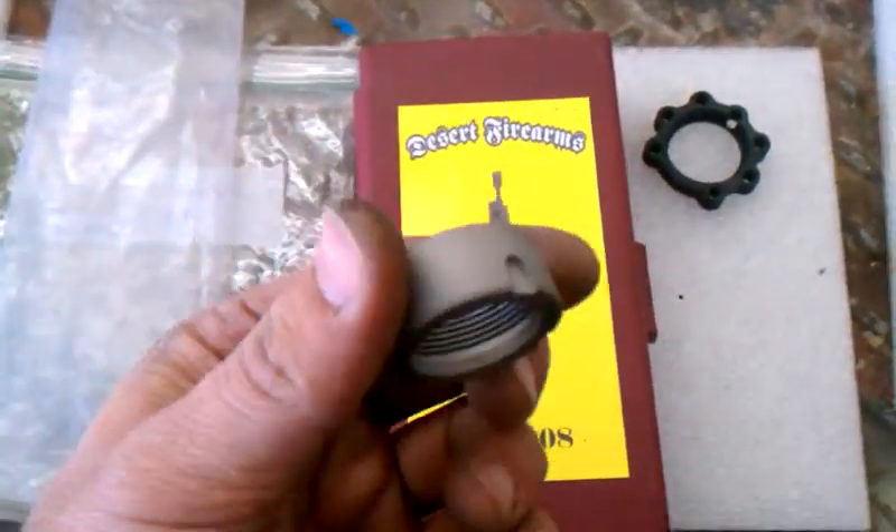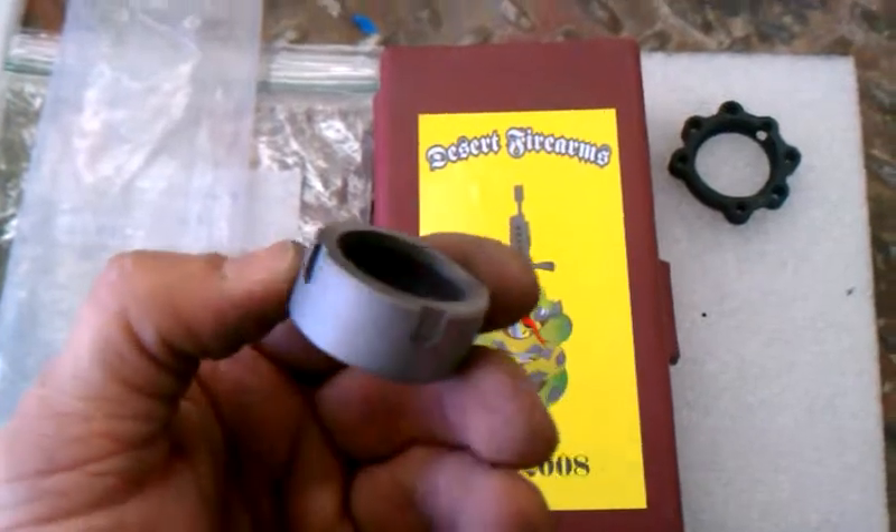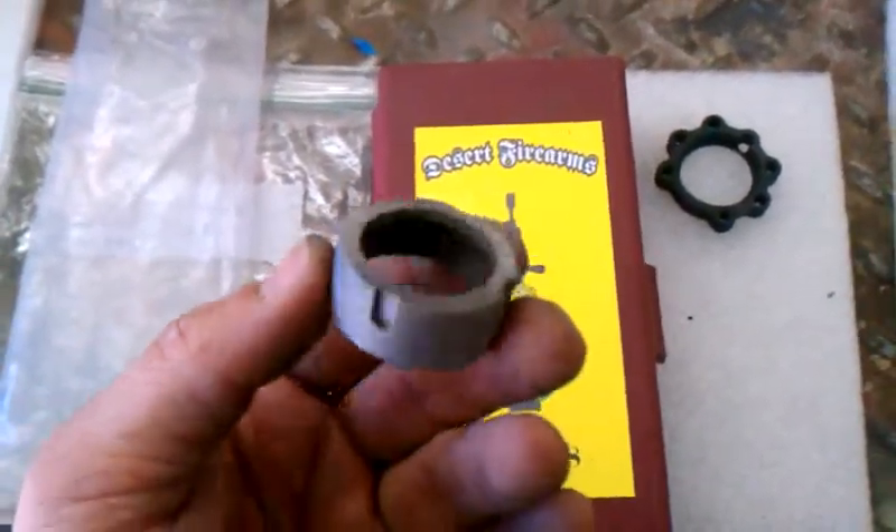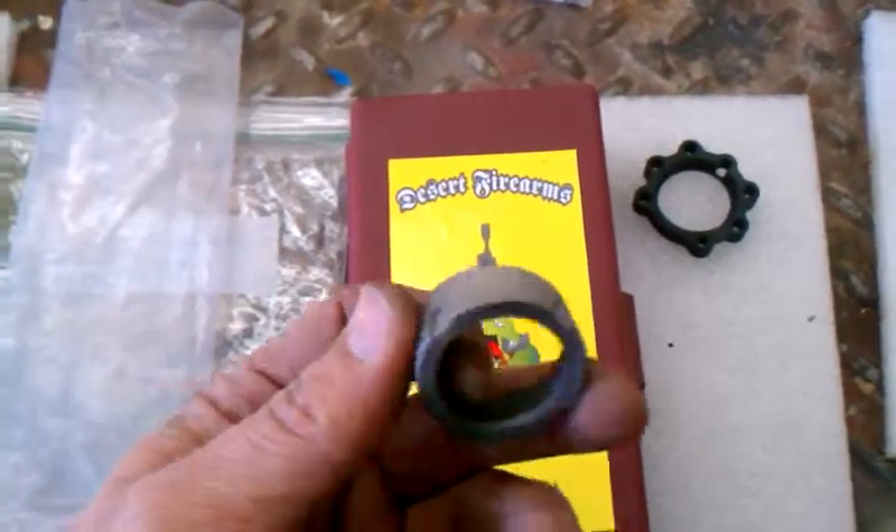We're going to call the customer and see what he wants to do. My suggestion is to get a new barrel nut and not run this thing, but we'll go from there, see what he says. We'll have a follow-up video to come. Thanks.